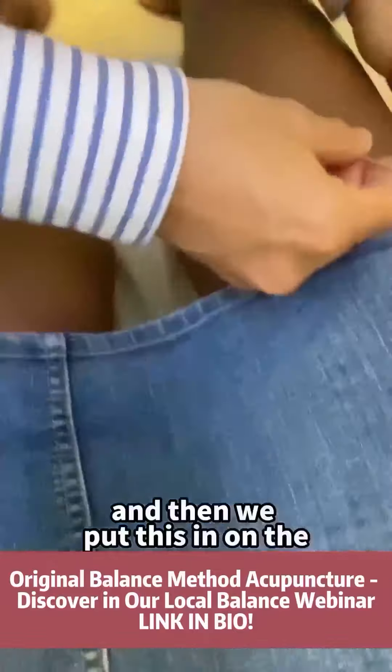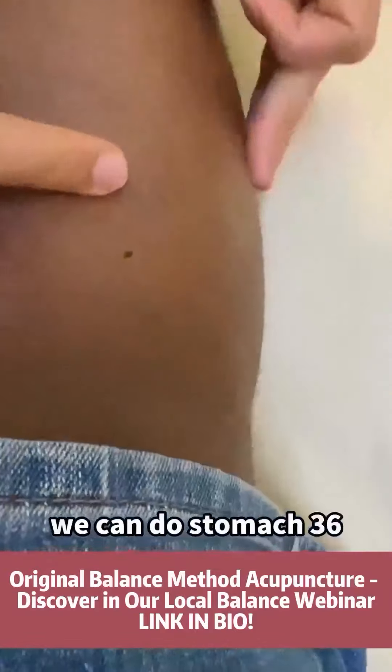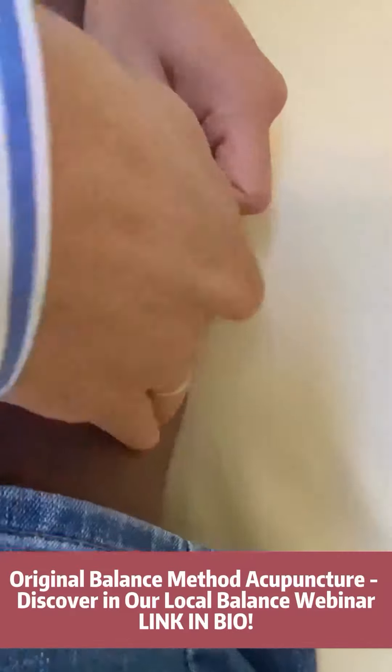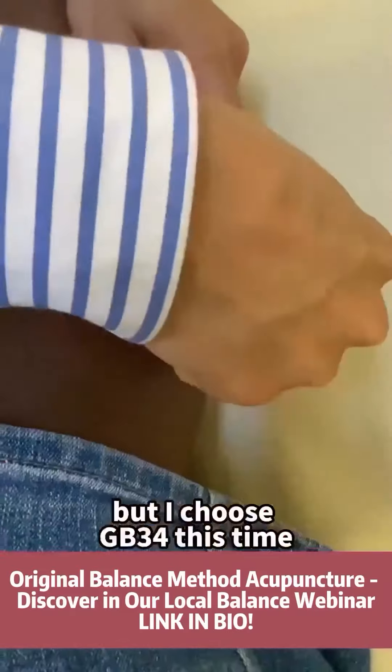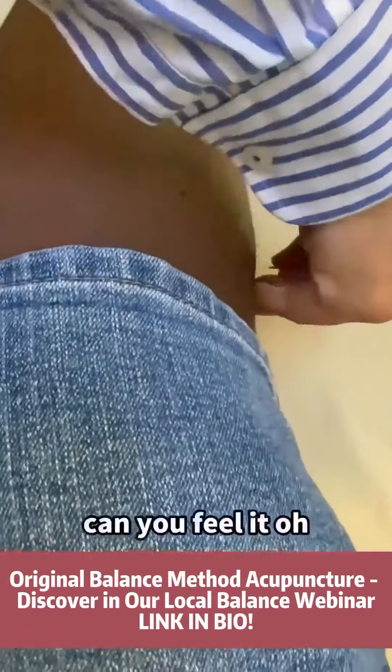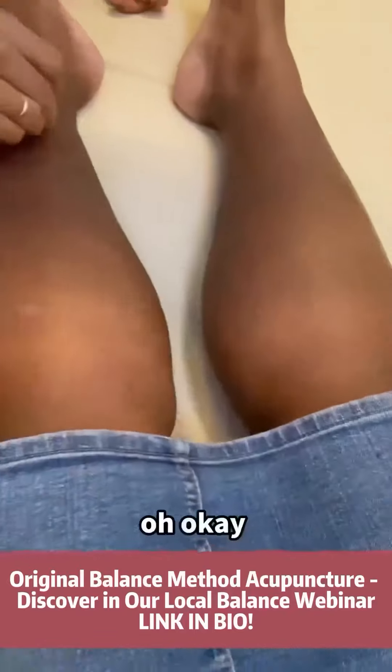We put this in on Stomach 36 to get the sensation going down to the foot as well, but I choose GB34 this time. Can you feel it? Going down, eh?